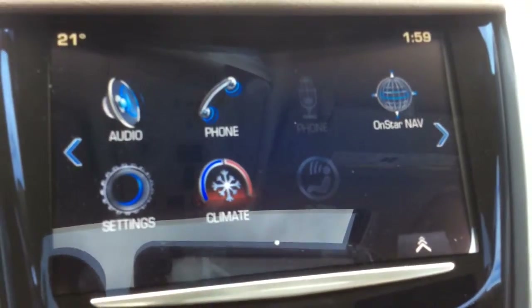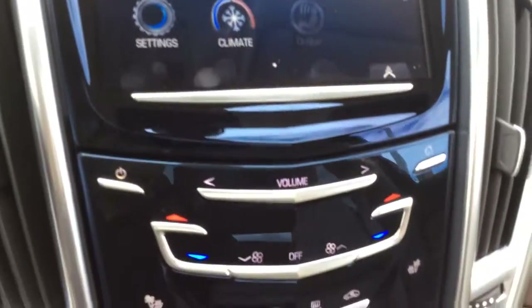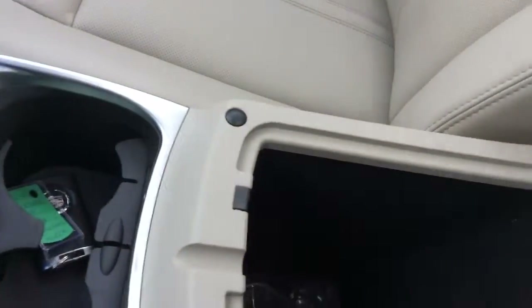There's dual zone automatic climate control and everything is touchscreen up here. Behind these controls is a hidden compartment with a USB port, and in the armrest there are two more USB ports as well as an audio auxiliary output jack and an SD card slot.